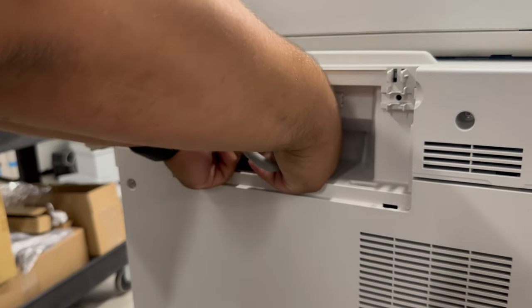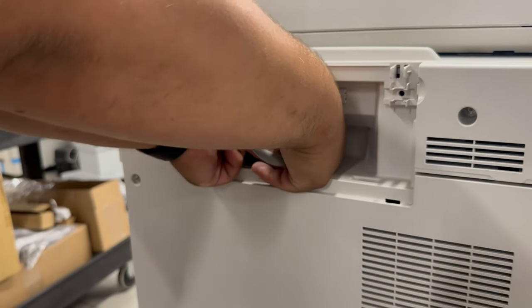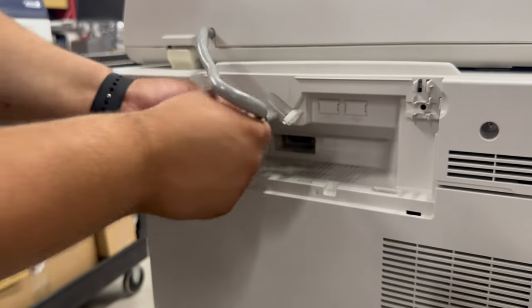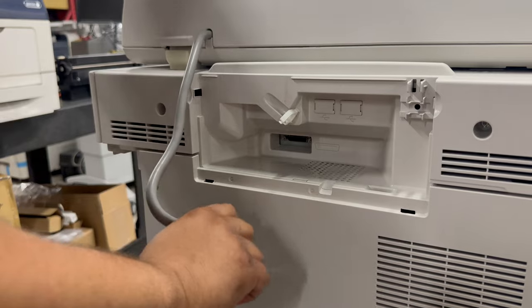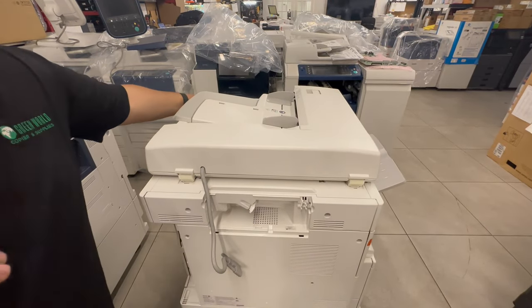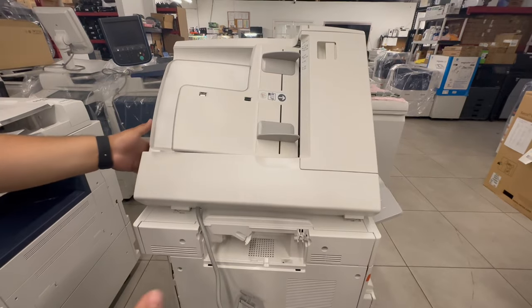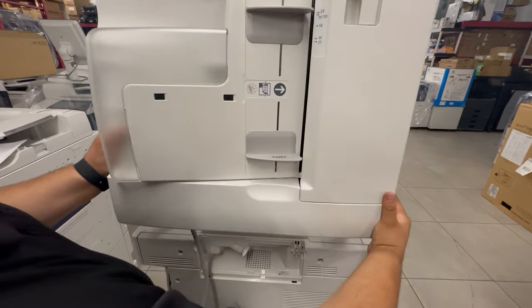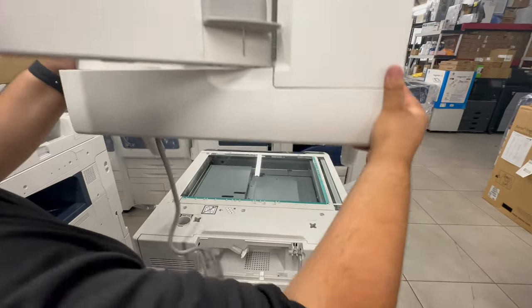Then you'll go ahead and twist these counterclockwise and pull right out. Now in order to take it off, you'll go ahead and just raise it up. And then from the back side, you'll have both hands like this — lift up, pull it towards you, and then lift right up.